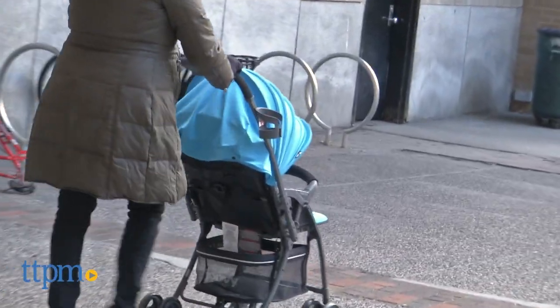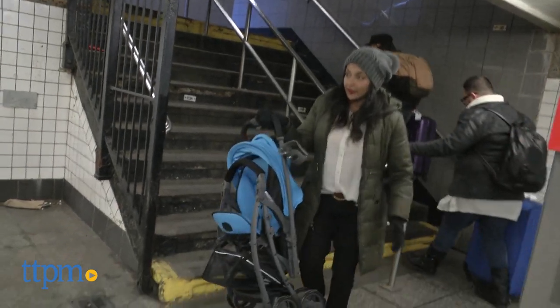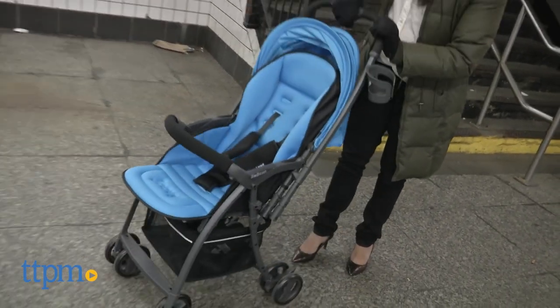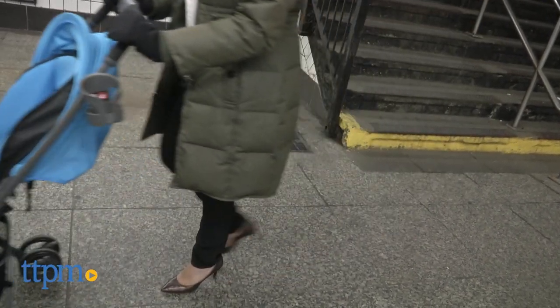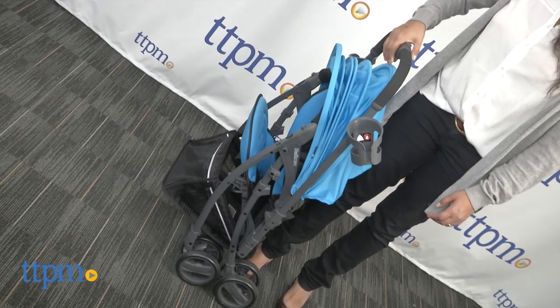The wheels don't do too well on bumpy sidewalks. But that said, overall, this is a good everyday stroller that fits easily in the trunk of your car and can be taken on subways or any public transportation. It's lightweight, making it very easy to handle and has a nice sleek design for a clean and compact look.